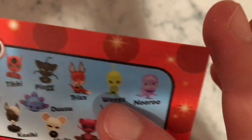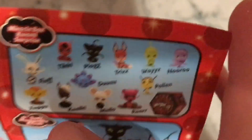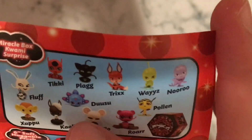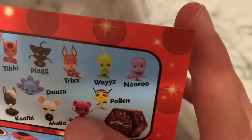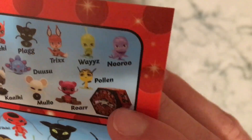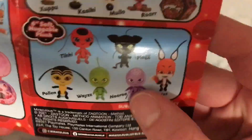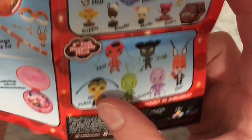So you got Tikki, Plagg, Trixx, Wayzz, Nooroo, Fluff, Duusu, Pollen, Shupu, Kaalki, Mullo, and Roar — and they come in that little box. And then for the plushes you got Trixx, Nooroo, Wayzz, Pollen, Plagg, and Tikki.